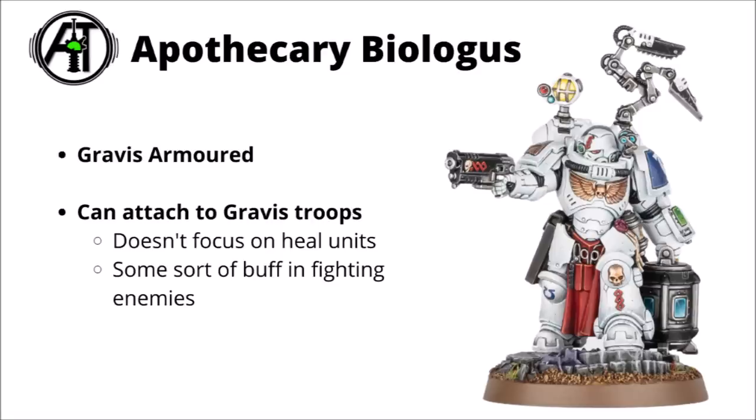Next up, fresh from being mauled by Von Ryan's Leapers, is something called an Apothecary Biologus — the Gravis-armoured Apothecary who apparently has some slightly different lore to standard ones. His main job is to collect samples of organic matter from Xenos species to assist the Imperium in combating them. As per 40k's new character rules, he's a leader model who can attach to Gravis-armoured troops. Apparently his rules don't focus on healing units, but give them some sort of buff in fighting certain foes. He should at least be fairly tough, what with that Gravis armour.